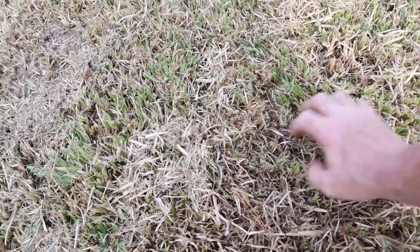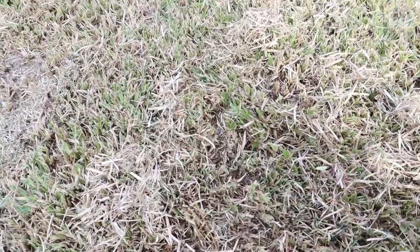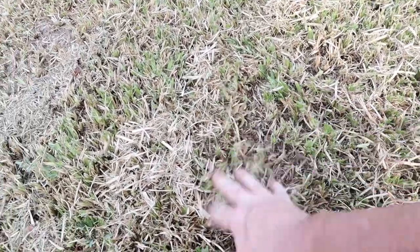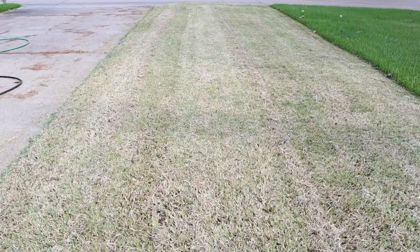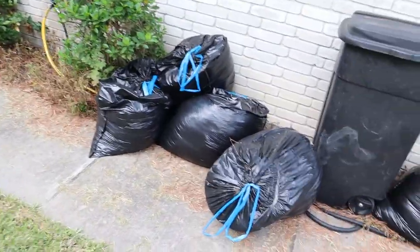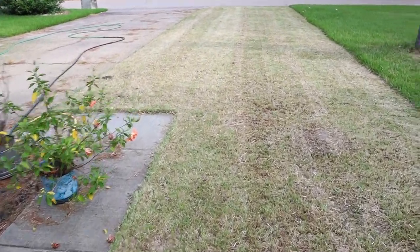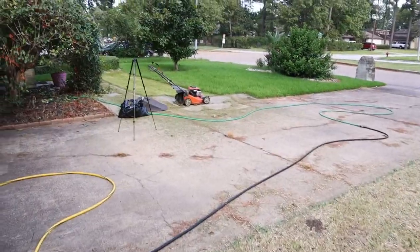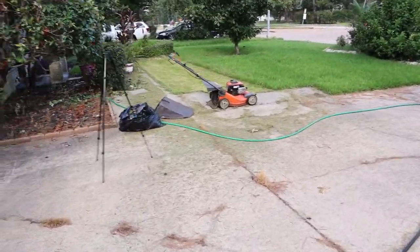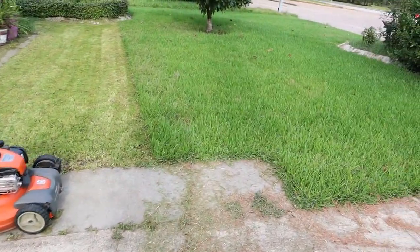All that junk is sitting under here, so lower your blade, put your bag on, and suck this thatch up - get it out of there. This is how many bags of stuff I picked up: one, two, three, four, five - in this little area right here, just making a single pass. So if you have a pretty good sized yard, that area there will probably get twelve more bags of stuff. Make multiple passes and next time you go to mow it won't be as hard.